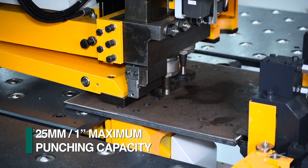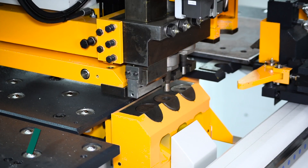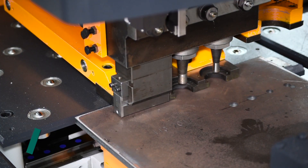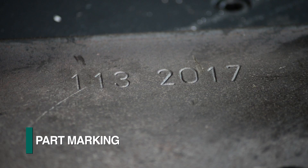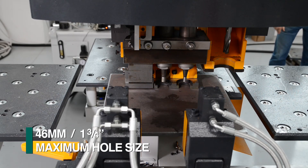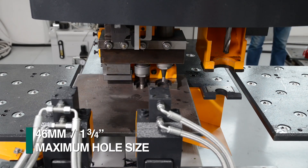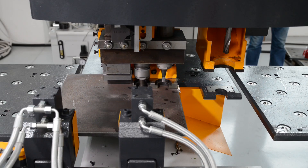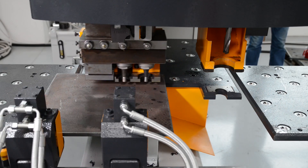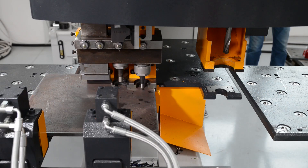Plates up to 25 millimeters in thickness can be processed using the triple gag punch assembly. One of the three punch stations can be interchanged with a marking head when required for part identification. Punching of holes up to 46 millimeter in diameter and marking can be accomplished without a manual tool change. The triple gag punch assembly always centers the programmed tool under the middle of the punch ram to eliminate any side loading.